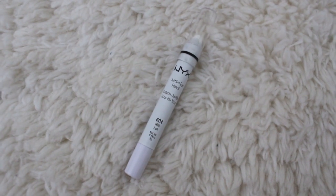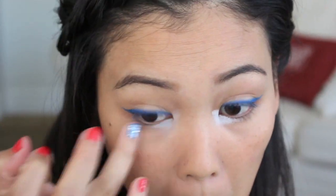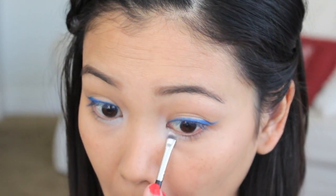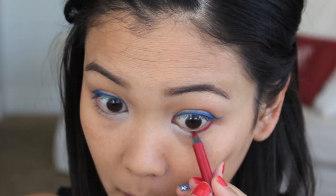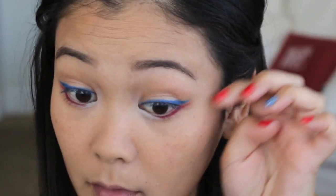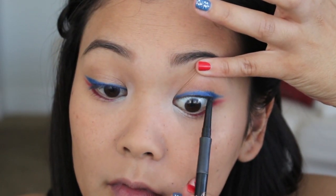Now I am going to take my NYX Jumbo Eye Pencil in Milk and apply this on the lower lash line and inner corner of my eye to add the white — so red, white, and blue, this is where the white goes. Once I blend that out, I am going to set it with a white eyeshadow on top. Now you have to be careful with this next part because adding a red eyeliner or lip pencil close to your eye can cause irritation, so if you notice irritation make sure you take it off immediately. My eyes don't really get sensitive, so I am going to apply the red eyeliner on the outer part, set it with a red eyeshadow, and also create a wing right under the wing I already had. Now I am just going to tight line my eyes to make my lashes appear fuller, with a black eyeliner.